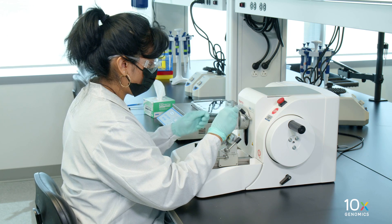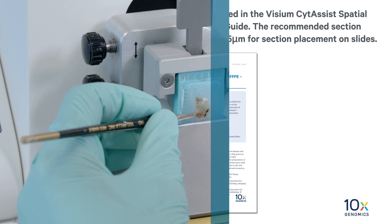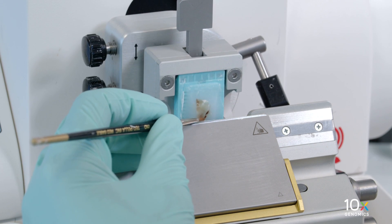Place the tissue block in the specimen clamp and align it with the blade. Set the microtome to the section thickness specified in the Visium Cytosyst Spatial Gene Expression for FFPE Tissue Preparation Guide. The recommended section thickness is 10 microns for RNA quality assessment and 5 microns for section placement on slides. For tissue blocks with exposed tissue, discard the first few sections and start collecting on the subsequent sections.